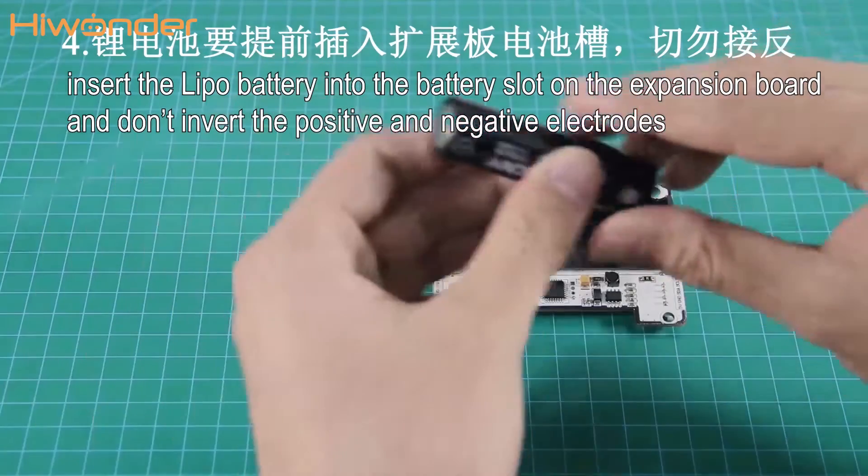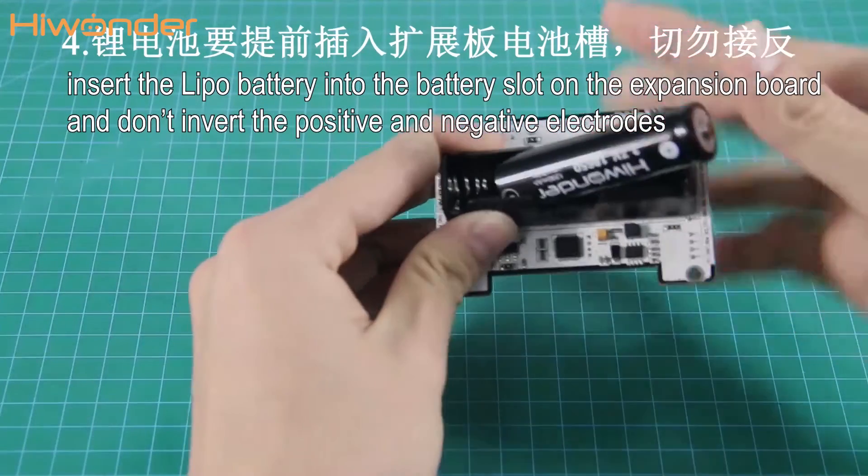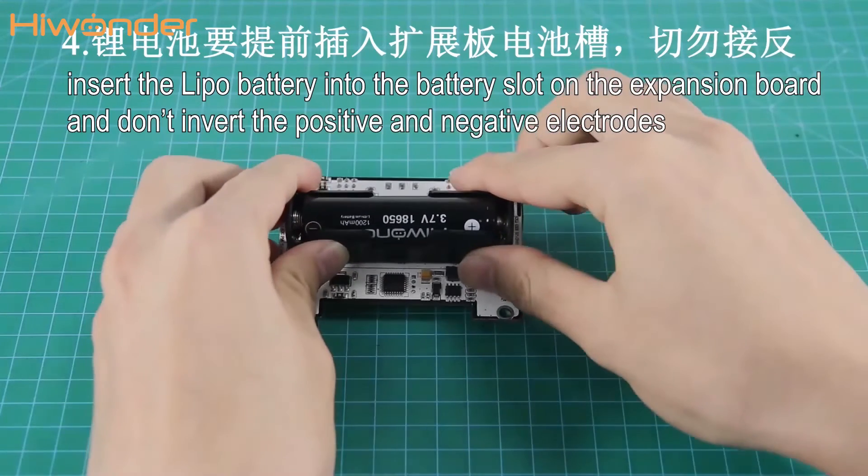Fourthly, please insert the LiPo battery into the battery slot on the extension board, and don't invert the positive and negative electrodes.